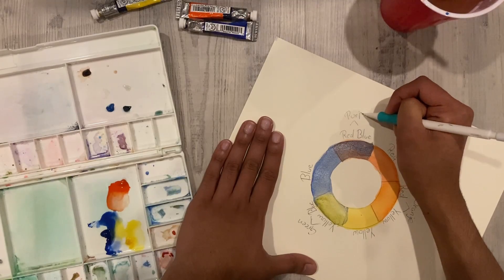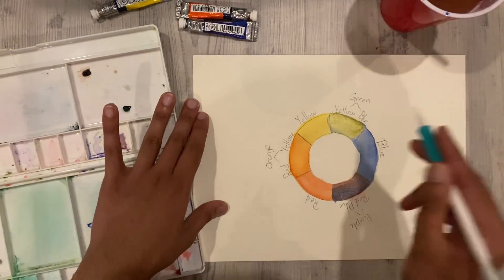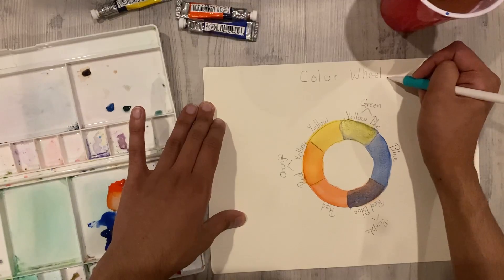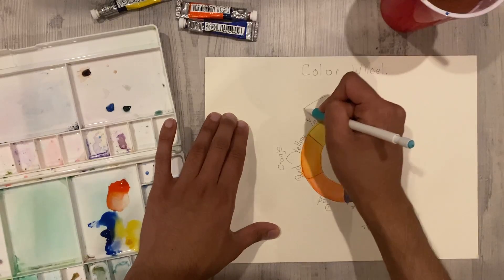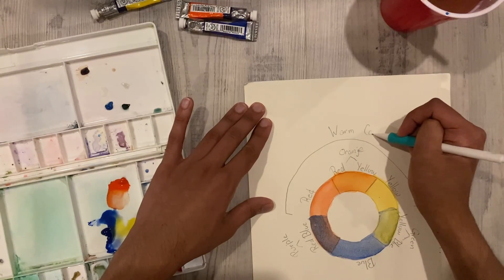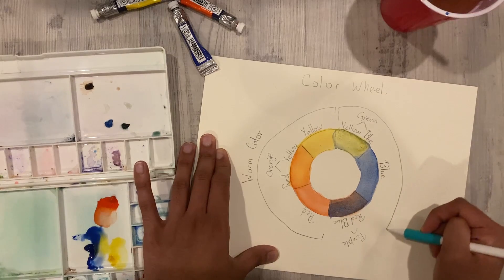Label the secondary colors. Notice that one side of the circle will have a cool tone to it and the other half will have a warm tone. The cool colors include purple, blue, and green, and the warm colors include red, orange, and yellow.